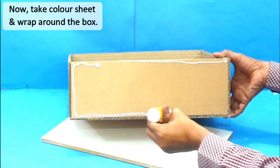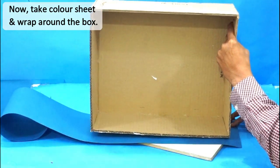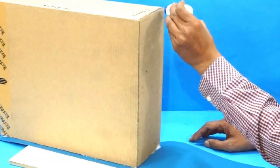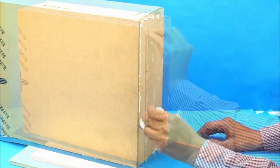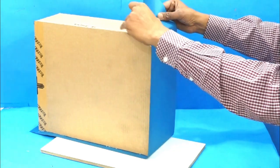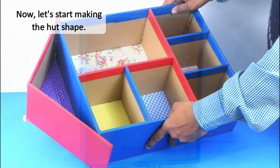We need to cover this box with colored paper, so let's apply glue on it and stick a colored paper.